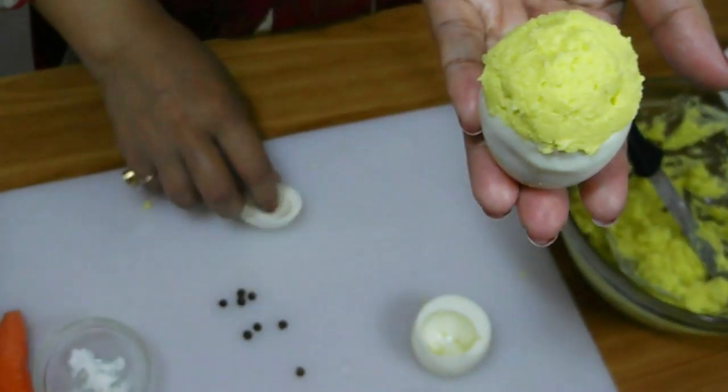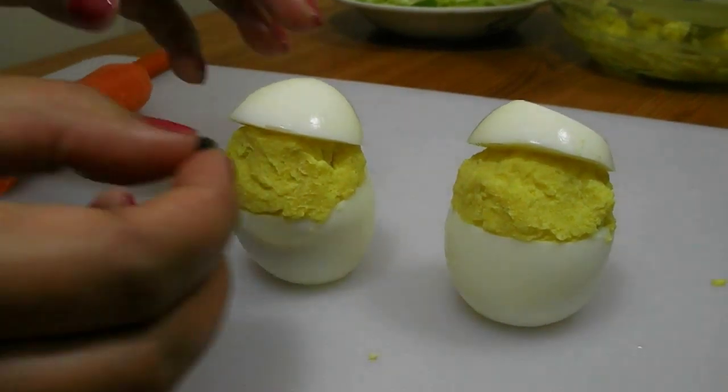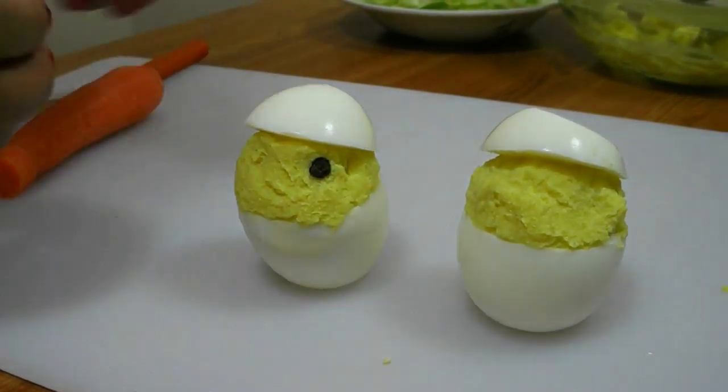Now add the smaller portion of the boiled egg over the filling. Add the pepper corns to the yellow filling so that it looks like the eyes of a bird.